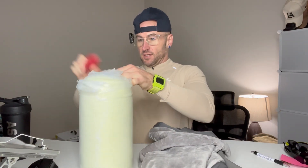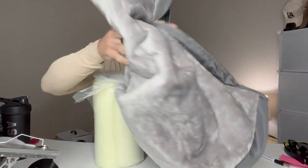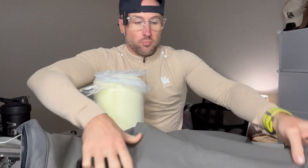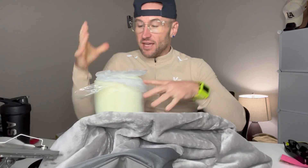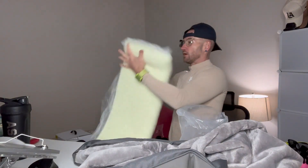Here's the actual bed itself — the actual cover. It's got a nice waterproof bottom, kind of like a rubber silicone material, and this is a very soft, almost like a blanket on top. You can imagine how comfortable this is gonna be for your best friend with this really nice memory foam.